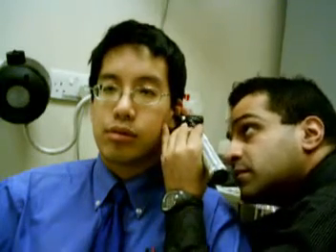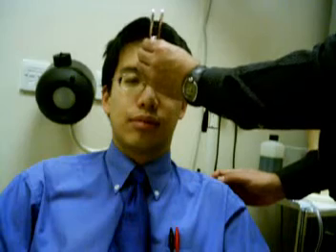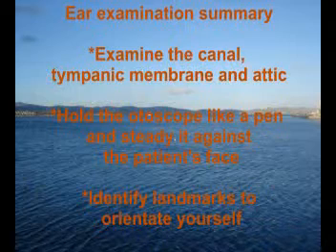Ensure you visualise the tympanic membrane, taking time to look superiorly at the attic. Finally, complete the examination by testing the 7th and 8th cranial nerves.